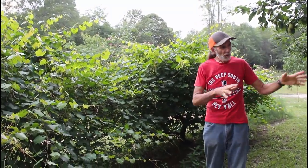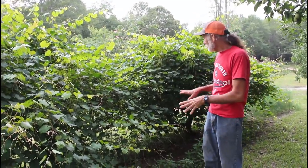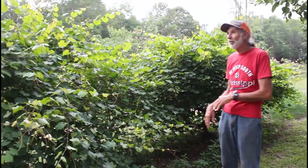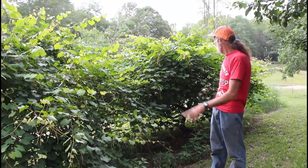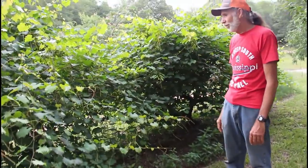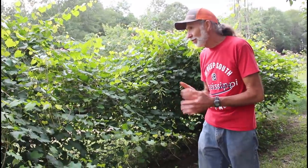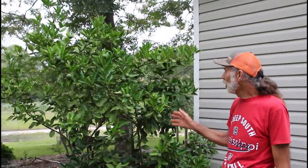Right beside our pear trees and the chicken pen, as the water comes through the chicken pen it fertilizes the pear trees, and it also fertilizes this muscadine. This is a purple muscadine vine — it's probably 30 years old. I keep it pruned back and it loads up with muscadines every year, so we're hoping for a good crop again this year.